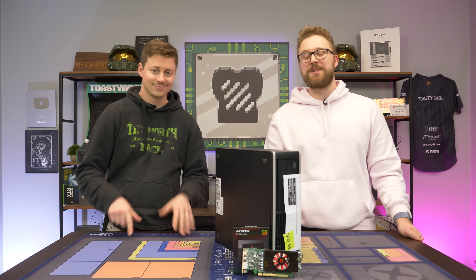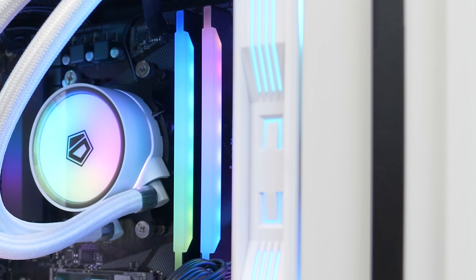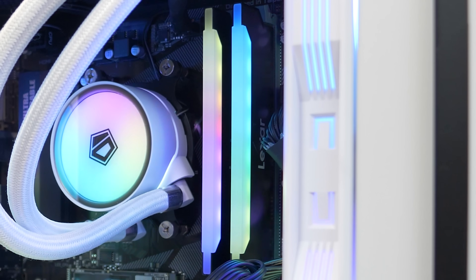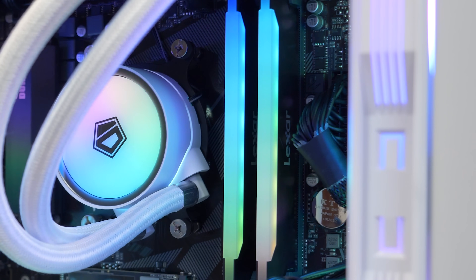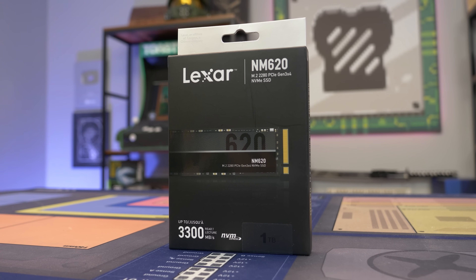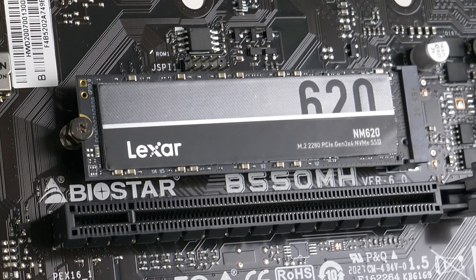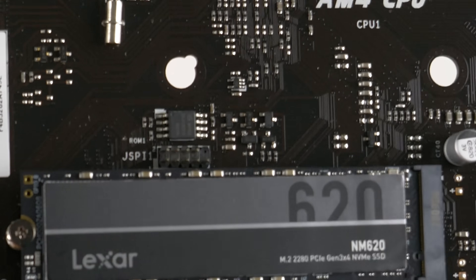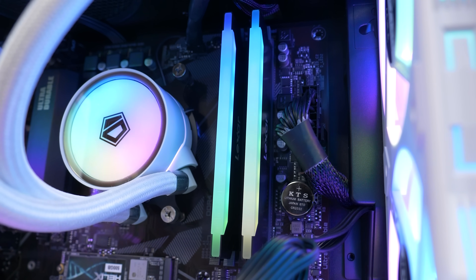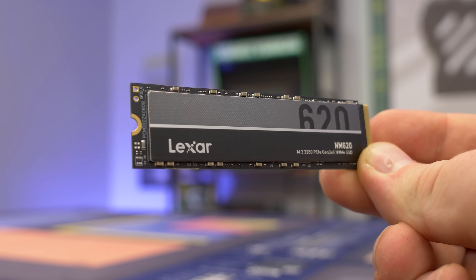But first, a word from today's sponsor. Today's video is brought to you by Lexar, your one-stop shop for all your storage needs. We're looking at the Hades RGB RAM Kit, featuring beautiful RGB, capacities up to 32GB, and super fast 3,600MHz speed that is rock solid stable, making it perfect for your next Intel or AMD gaming rig. Lexar also has SSDs like the NM620, with read speeds up to 3,300MB/s and write speeds up to 3,000MB/s, in capacities of 256GB, 512GB, and 1TB. Check the link down below, and special thanks to Lexar for sponsoring today's video.